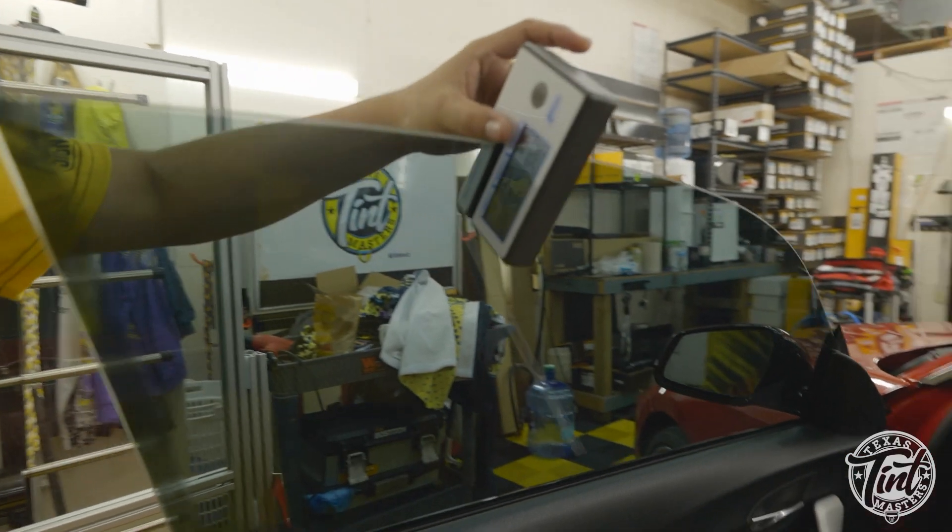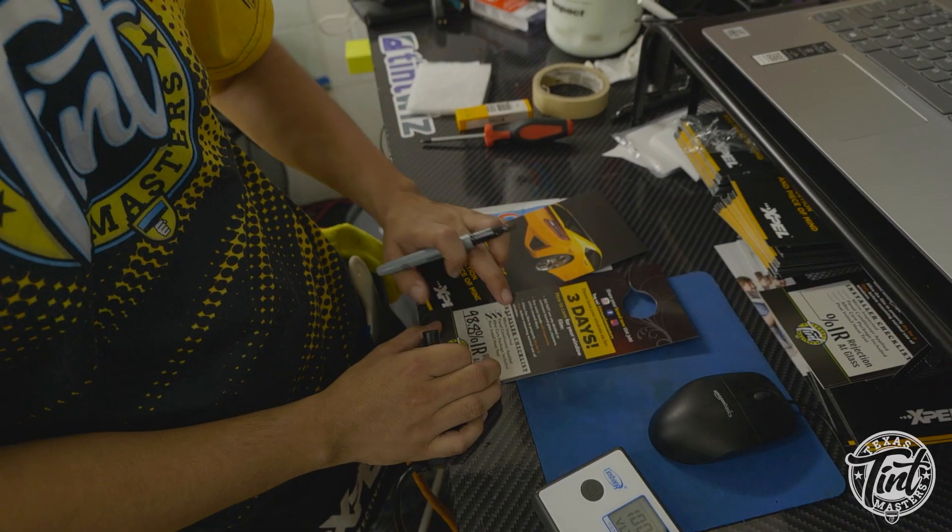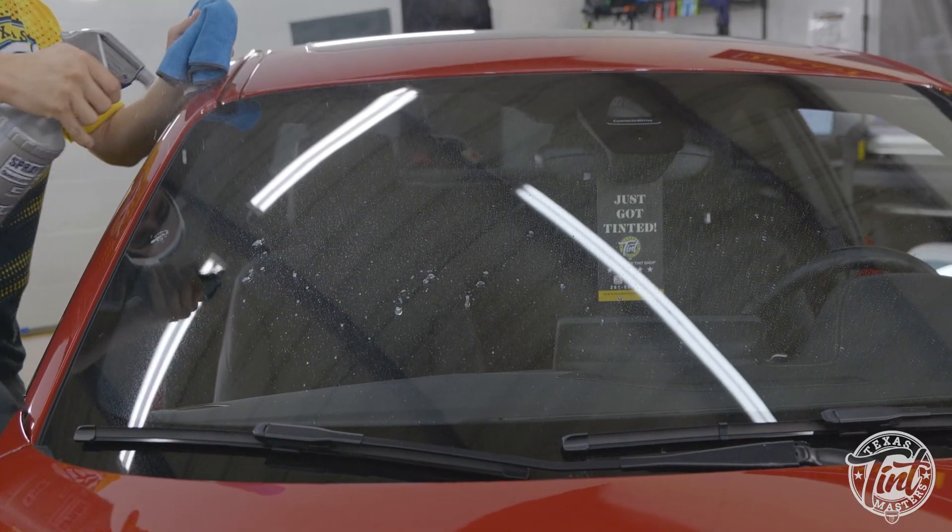Another thing that's very unique to our shop: we do a heat test on all energy-efficient films — ceramic tint and such — to show you the actual numbers that your glass will be reading after the ceramic tint install. We also include a glass cleaner with every install so that whenever you want to clean your glass, it's safe for tinted windows and won't damage them over time.